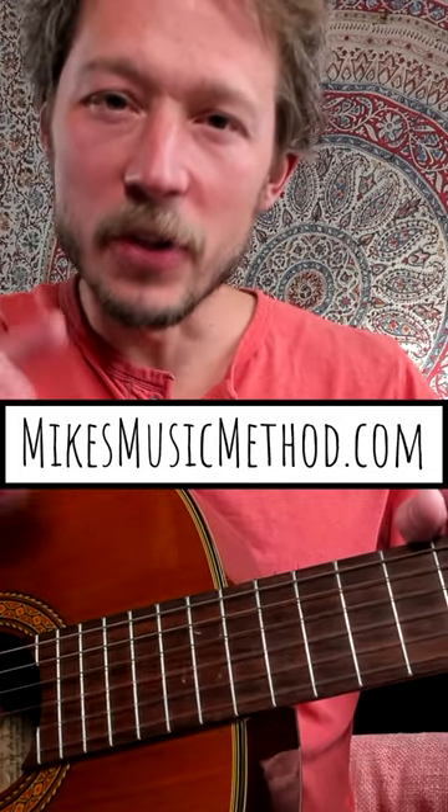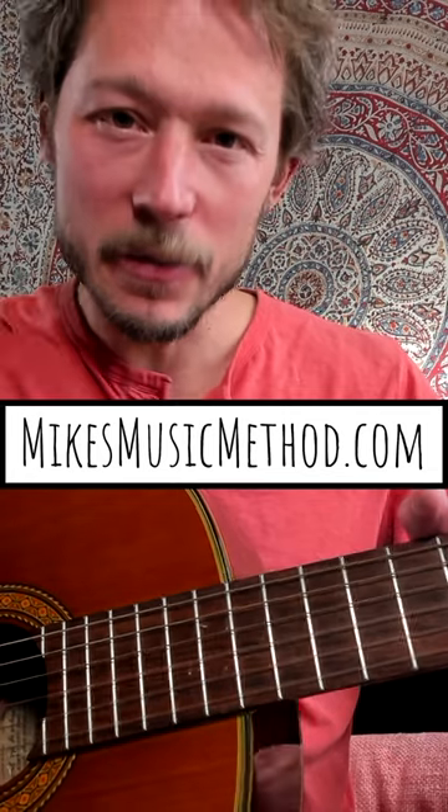For a free download of the chord chart, the strum pattern, and the lyrics, visit mikesmusicmethod.com.